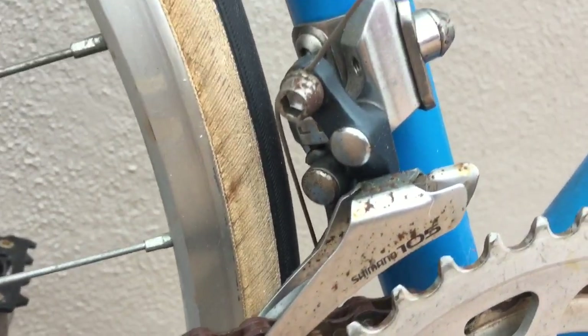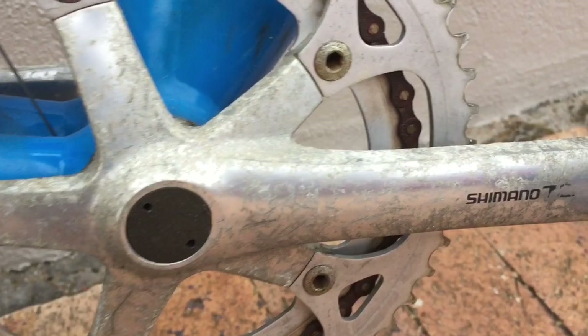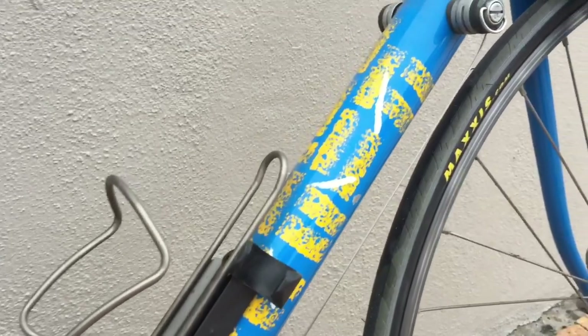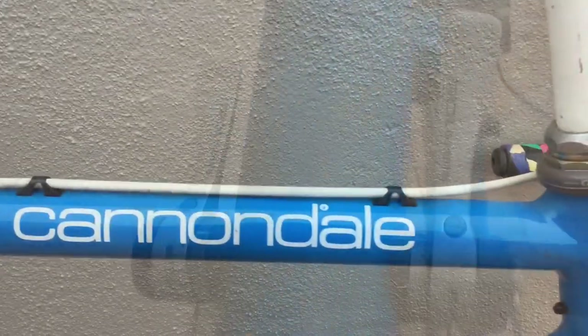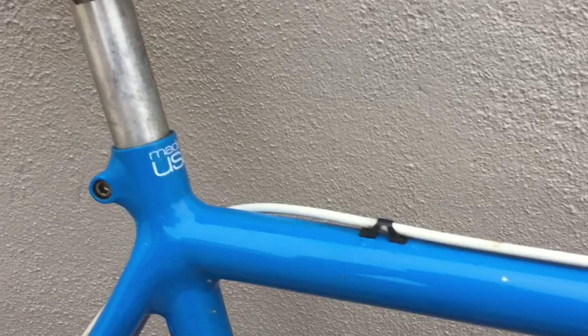The bike is rocking a 105 groupset from Shimano. This one obviously needed a little bit of attention — you can see the rust on it, and corrosion on the spider with the crank on. The bike is from Cape Town in South Africa, very close to the coast, so the clear coat on the groupset took a bit of a hammering. A lot of corrosion on it, so it'll need some work.